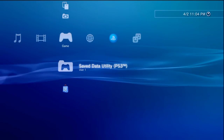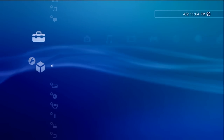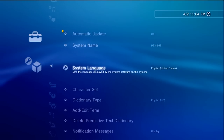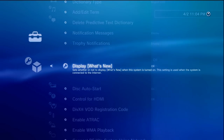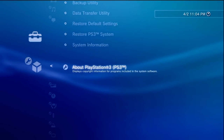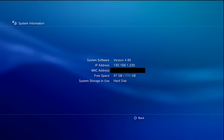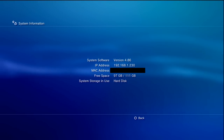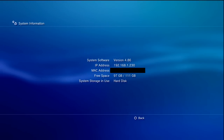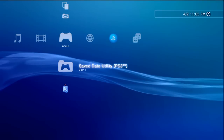Let's take our PS3 and check the firmware. Go to Settings, System Settings. I recommend turning off 'What's New.' Then go all the way down to System Information where you can see your system software version. If you're on a lower version than 4.86, this process will get you up to date. If you're on 4.86 already, you're still going to follow the same steps.